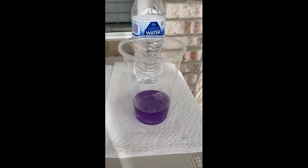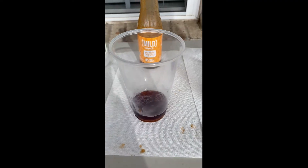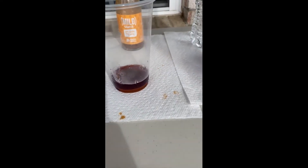All right, we're going to start with water. We pour our cabbage indicator in and we can see that it does appear purple still, so it is neutral. Then we go ahead and do our hot sauce. We do have to stir it around because it is a bit thicker and has to mix together in order to turn colors. And you can see that it is turning a shade of dark pink to even a red color, so it is an acid.